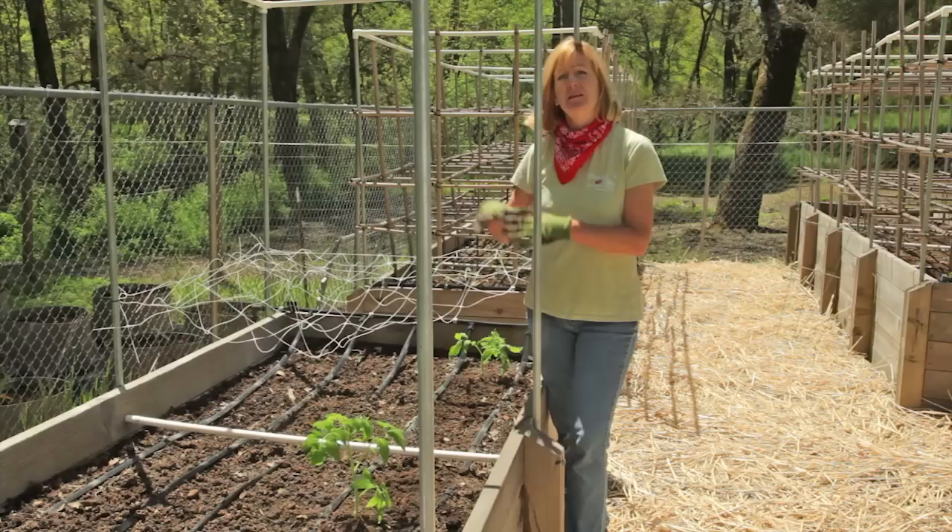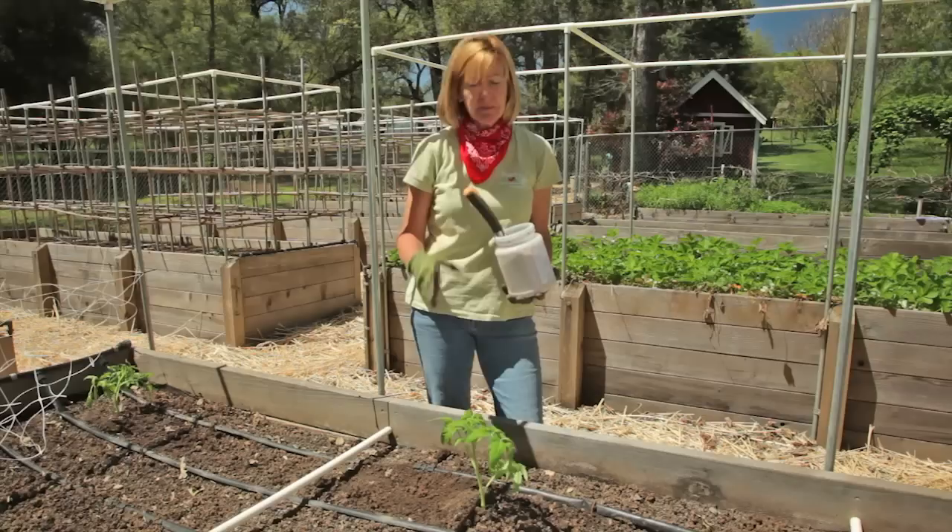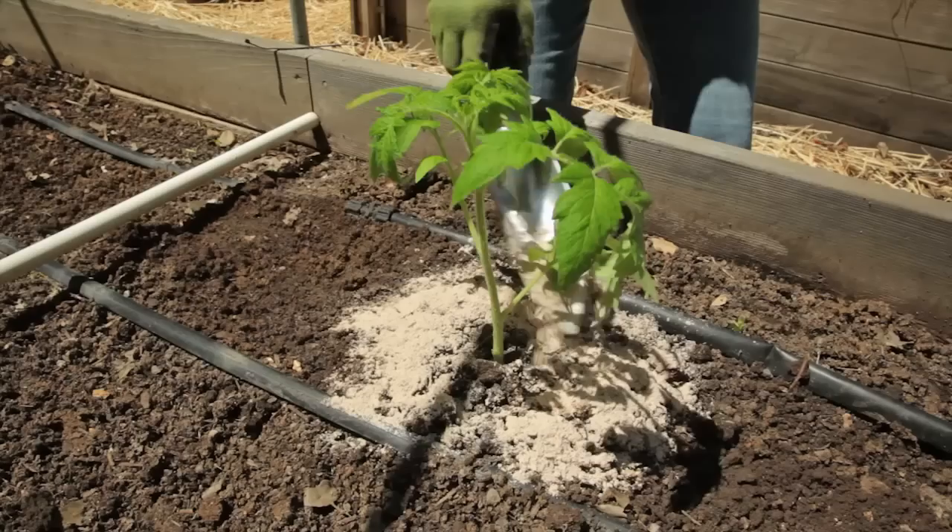We're also going to talk about support, fertilizing, and protection from a late frost. I'm going to top dress the plant with a little bit of azomite. Azomite is a great source of calcium — and tomatoes need calcium to prevent what's called blossom end rot — as well as 50 other trace minerals. To protect this plant from any late frost, a great way to do that is with this wall of water. It's actually like a little mini greenhouse.